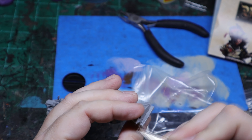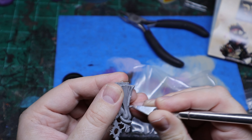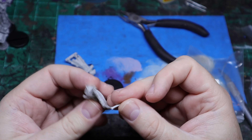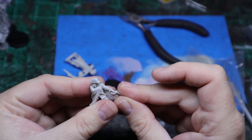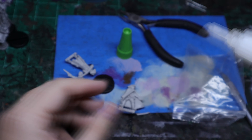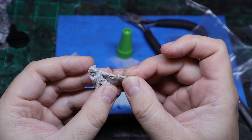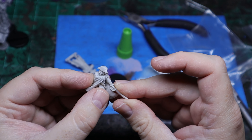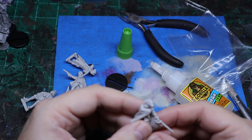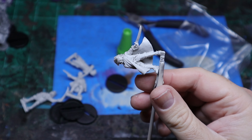Now with these miniatures, since they are hand-sculpted resin miniatures, you will have to clean them a little bit. When you do that, make sure you wear a mask and protect yourself from the resin dust because it's not good for you. I did have a couple of miniatures that had some pieces snapped off, but those are easily fixed with a little bit of super glue. I had some issues with my super glue so I had to do it a couple of times just to get it to stay, but I got it lined up and it ended up fine.